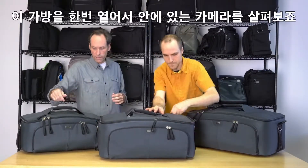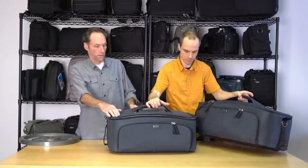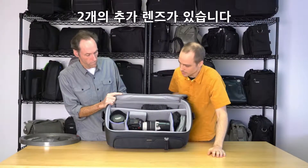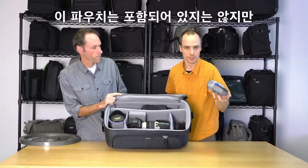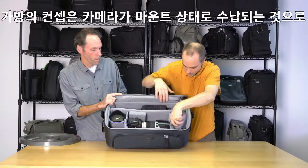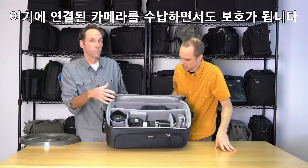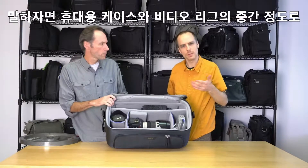Let's open this one up and look at the camera. So you have a Canon C100 in here with a 70-200 attached, two other lenses, and a little bag with all the lavaliers and audio gear inside. The concept of these cases is that the camera remains assembled — you can put it in here almost completely assembled and it's still protected.